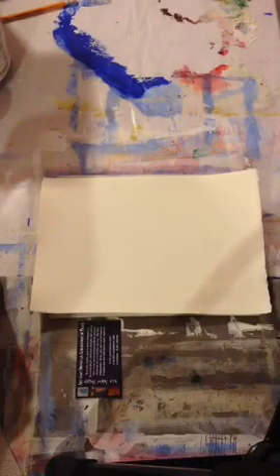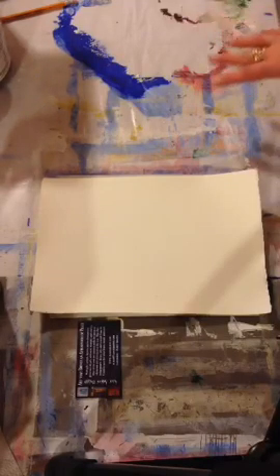Hey everybody, this is Alice with aliceerling.com and this is the second session for my intro to mixed-media class. Last night we focused on how to prepare our surfaces, so I got a little bit out of order in my notes, but I wanted to quickly go over part of how I set up my studio.